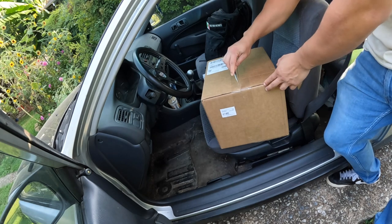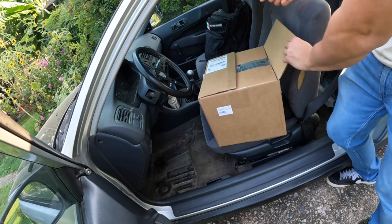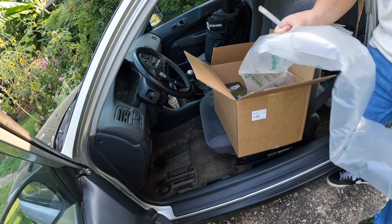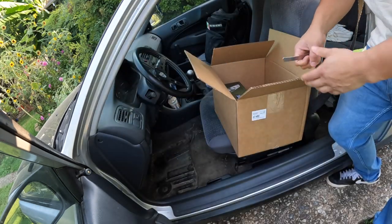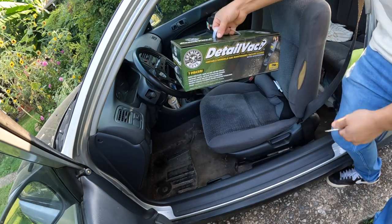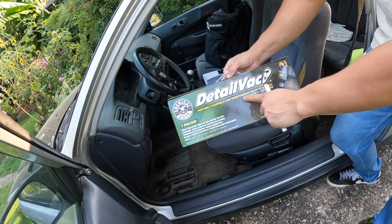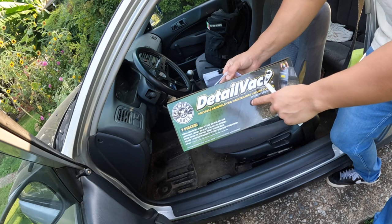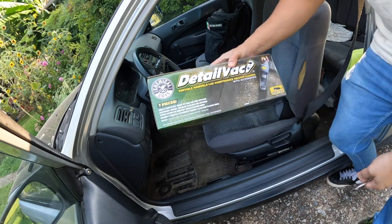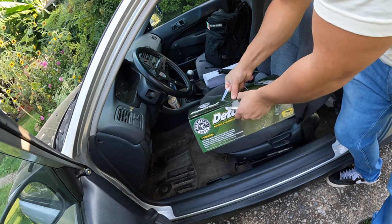Alright, so we have our box with all the bubble wrap. Look at that — it comes in a nice little box. So here we have our Chemical Guys Detail Vac portable handheld car maintenance vacuum cleaner with accessories. This came out a month or two ago, maybe just a little longer than that.